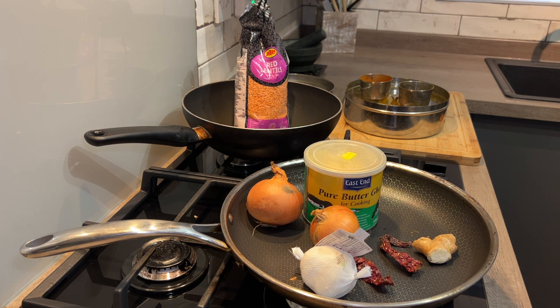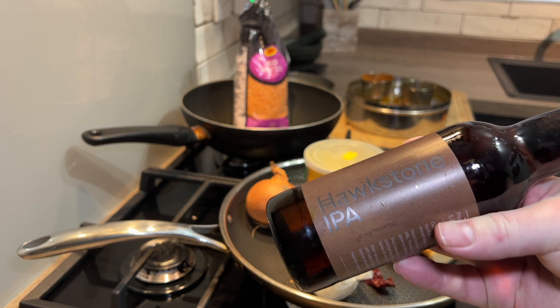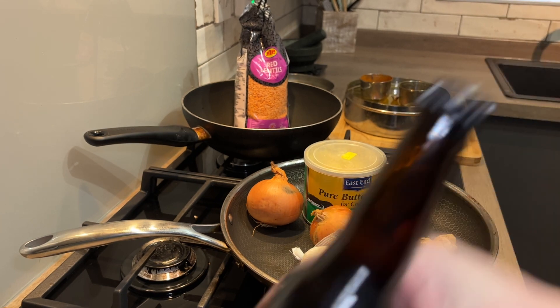Today is brought to you by the gloriousness that is Hawxton IPA. This is Jeremy Clarkson's stuff. And I love it, really. Anyway, next.